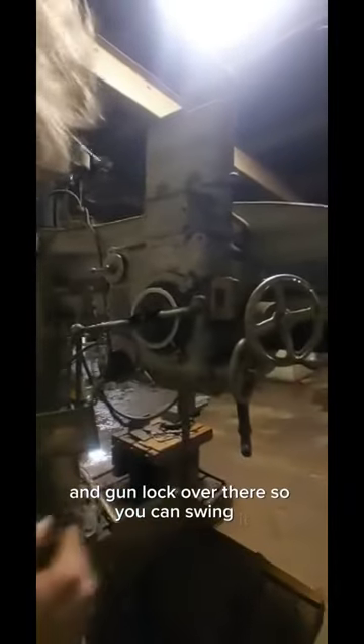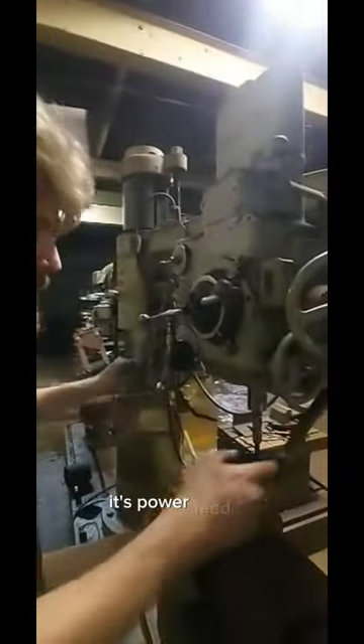You can basically give all these cranks to the line. You're positioning and can lock over there so you can swing it. And then it's power speed.